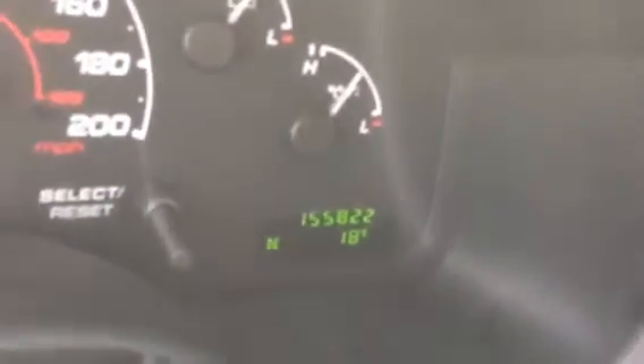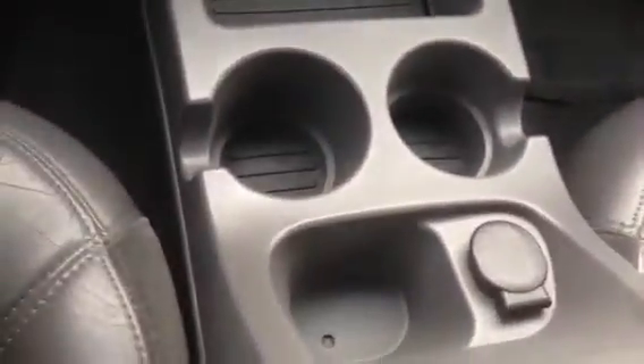This has 155,000 kilometers on it — there's the dashboard, 155,822. You've got your tach, your speedo, tilt, cruise, air conditioning, power windows, power locks, power mirrors. You've got controls for the rear air and rear heat up there also, and your six-disc media sound system, heating system, cup holders — everything.